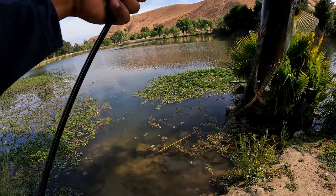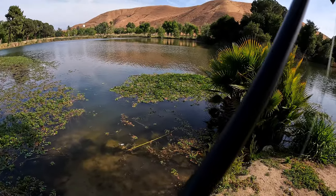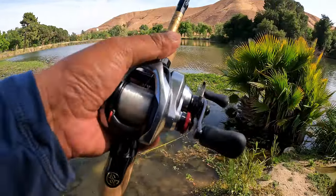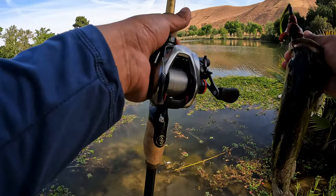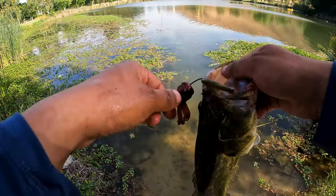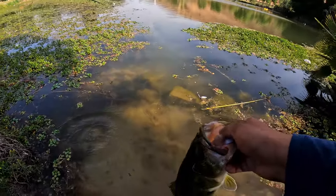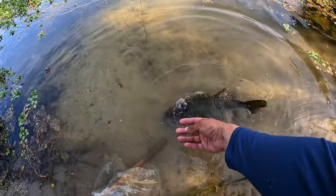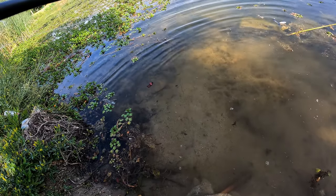I've been using the Scorpion for a couple of weeks now and this thing is buttery smooth. I would definitely say if you're thinking about grabbing this reel, don't even hesitate — this is a great reel. It's probably my favorite out of all the ones that I have right now. Let's go ahead and get this guy unhooked and get the release. Thanks for the bite, little dude — back into the cover.